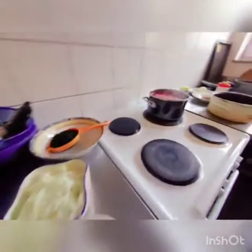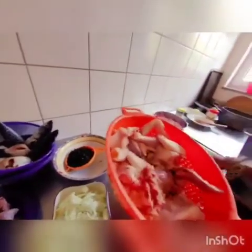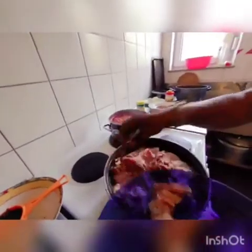I want to warm my gas now because I want to boil the chicken first. I am putting my chicken now — I have already washed it. Now I want to put my meat as well. I am not going to put the fish now; I will add it later because if I put it now it will be done before the chicken and the meat. Now I want to put the onions.